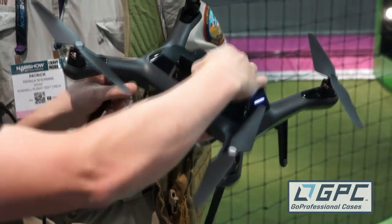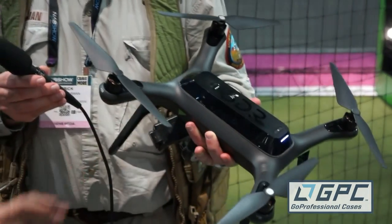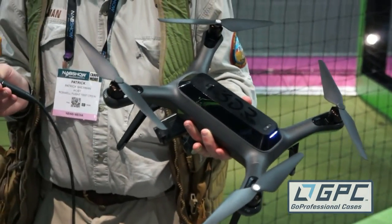We get 20 minutes of flight time with the gimbal while also powering the GoPro. It powers the GoPro as well. And that's not a factory-testing figure — that's real life, out in the field.